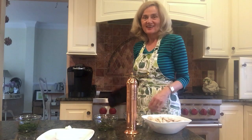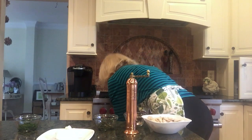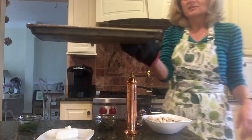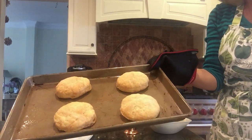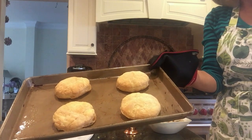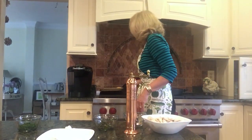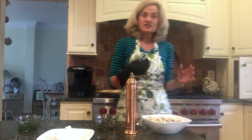The puff pastries are ready to take out of the oven — it's been 15 minutes. They smell delicious. This is what will go with our deconstructed chicken pot pie. I'm going to set them on the side while I wait for the carrots to be tender, about 10 minutes.